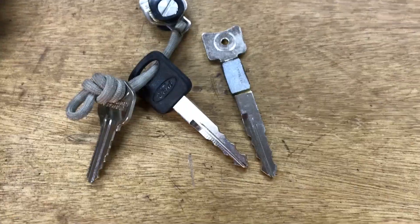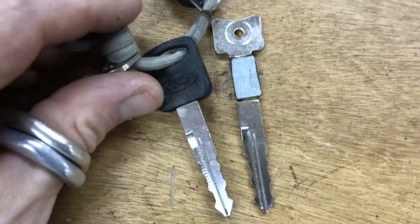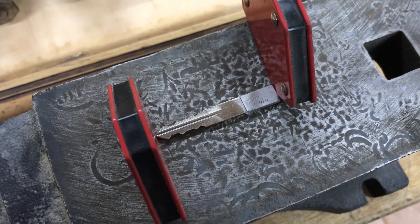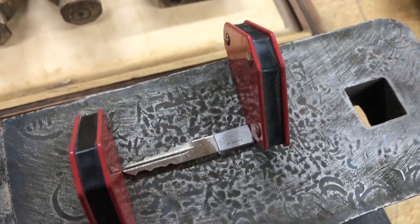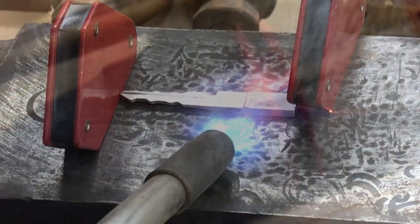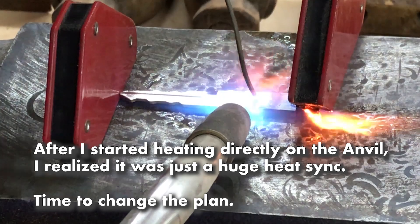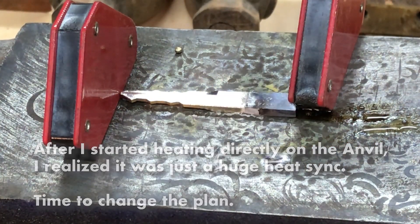As you can see, we've definitely added a good amount of length to this key — I think it should be enough. I moved it over here onto the anvil because it's a bigger surface area. I've got these clamps, and hopefully I can get it heated up without messing with the clamps too much. It's pretty much ready to go.